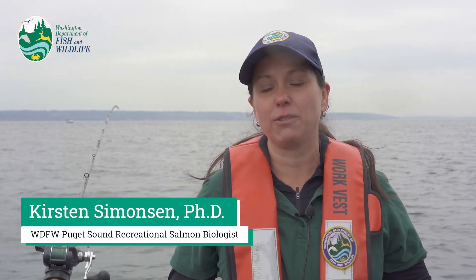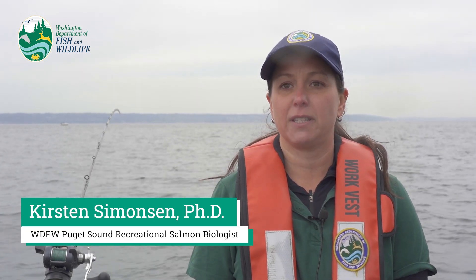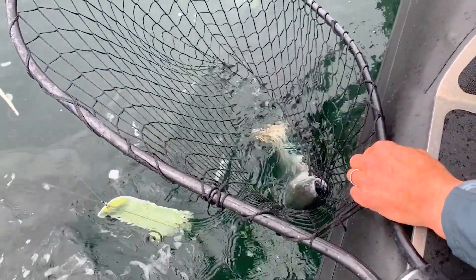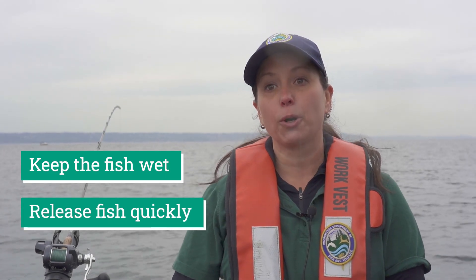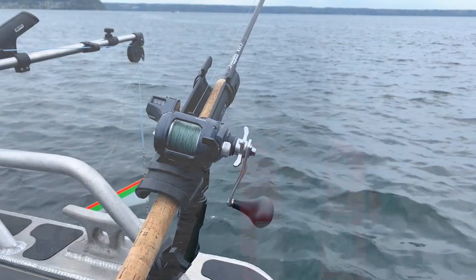We're out here today in the Puget Sound to demonstrate some safe handling techniques for Puget Sound salmon. With the busy summer salmon season getting ready to start up, we figured this would be a great time to remind everybody of safe handling techniques. Most importantly, we want to keep the fish wet and get them back in the water quickly — those are things that are going to promote survival of fish that are released.